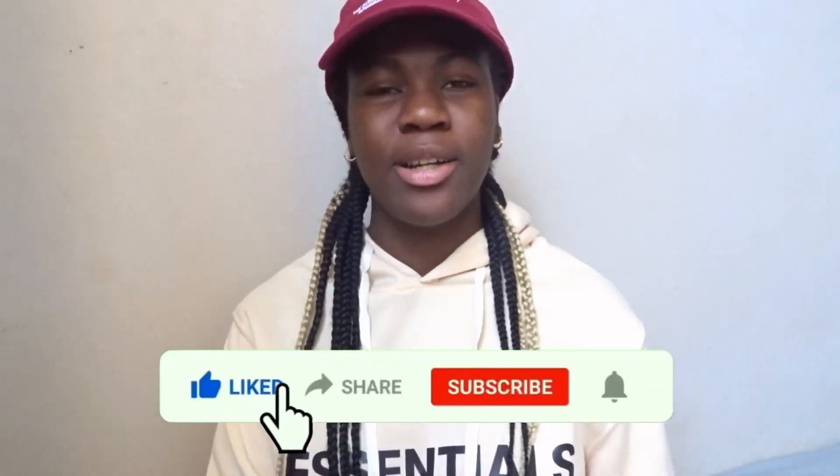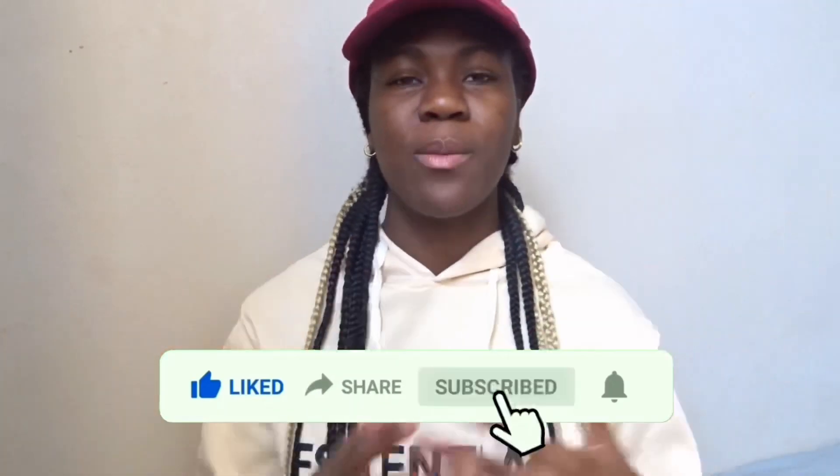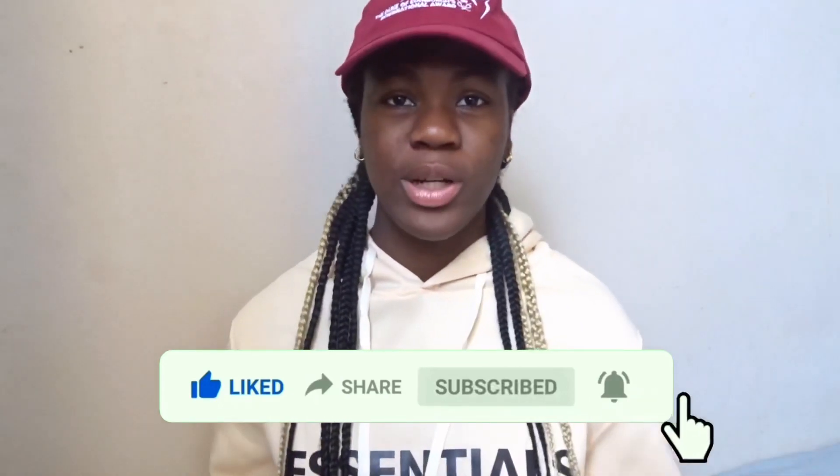Thank you guys so much for watching. Comment below what blow dryer or hair dryer you have. Please make sure to like, comment, share, and subscribe if you enjoyed. I'll see you guys in my next video. Bye.